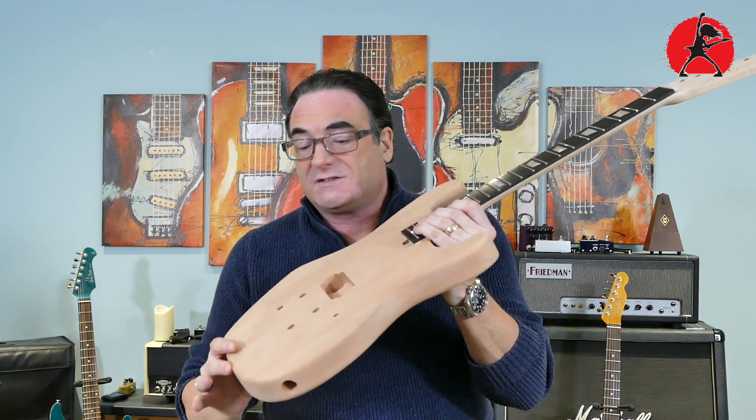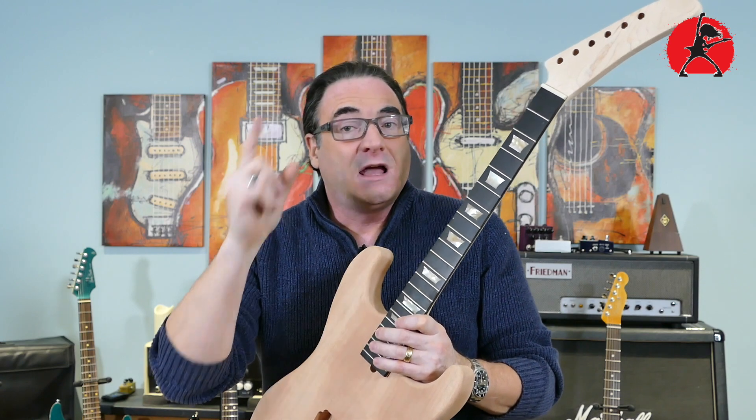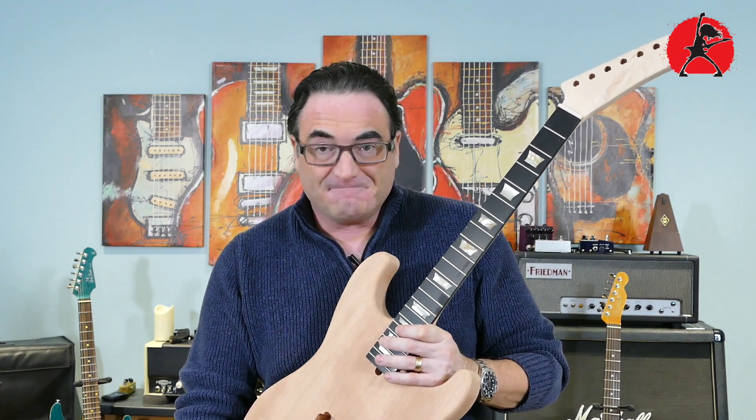The lucky winner will be shipped out this very guitar and will be able to enjoy a very unique, pretty sexy guitar. Thanks for tuning into Addicted to Gear — if you haven't already, please subscribe to the channel. Not only will you get cool information on gear, but you'll also have a chance to win cool giveaways. Keep rocking and we'll be back with more great videos right here on Addicted to Gear — see you soon.